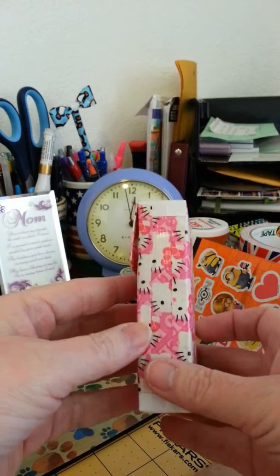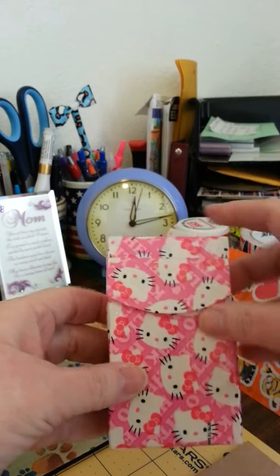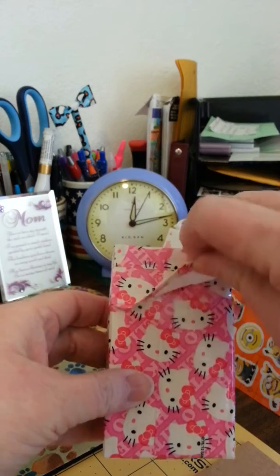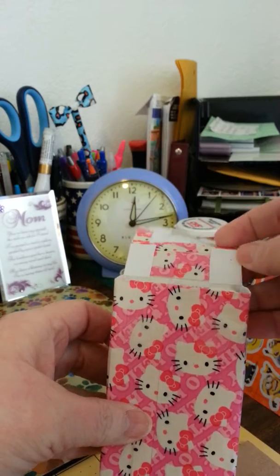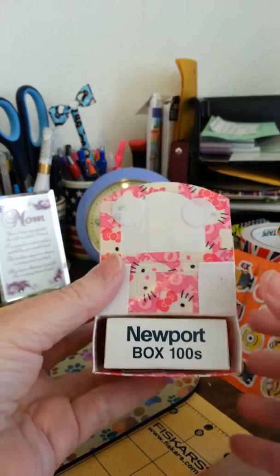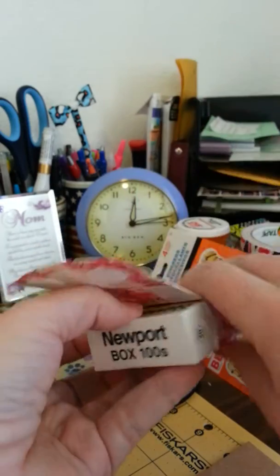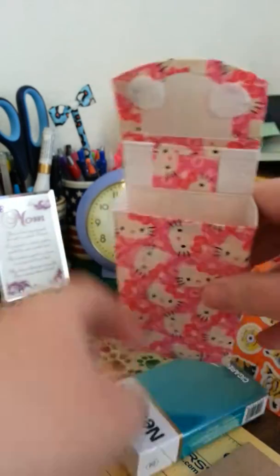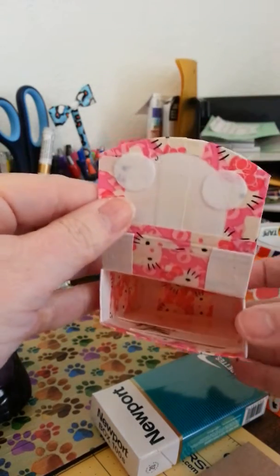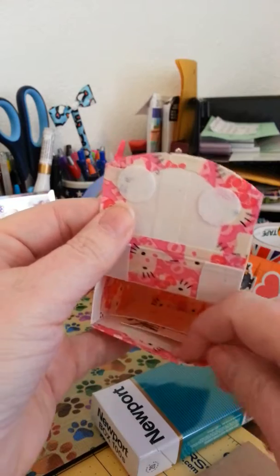And then of course the sides and the front has a little flap. Velcro closure. And then inside she smokes Newport 100s, so I had to get a box so I could know how big to make it. So there's the inside — it's got a little inside pocket.